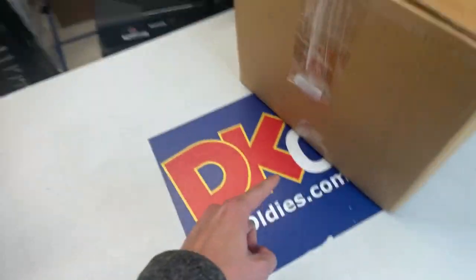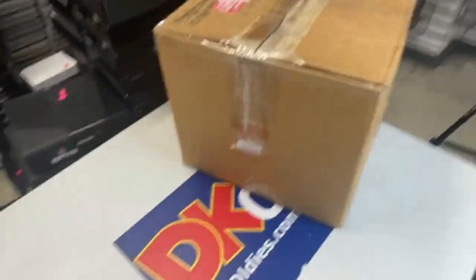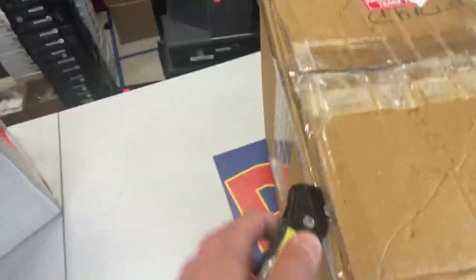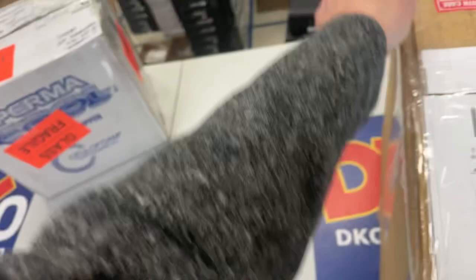What's going on everybody? I'm Joey with DKOldies.com and I thought I'd open up two new game collections that came into the shop today. This is my favorite part of working here at the shop — seeing what comes in with the new collections. I have no idea what's in these boxes just like you, so we're going to check them out here together.